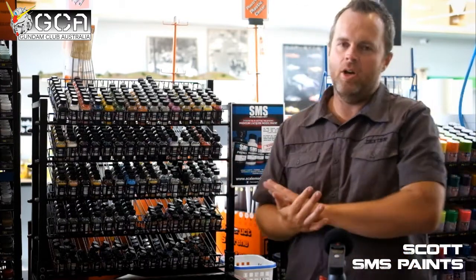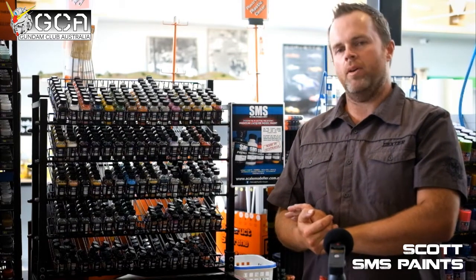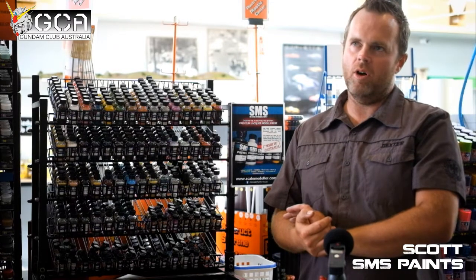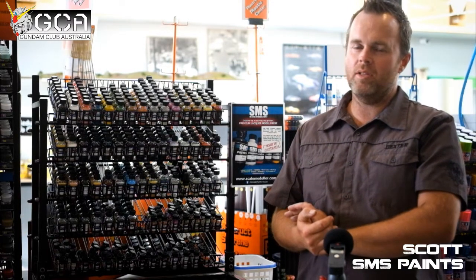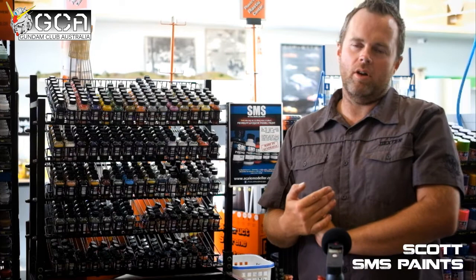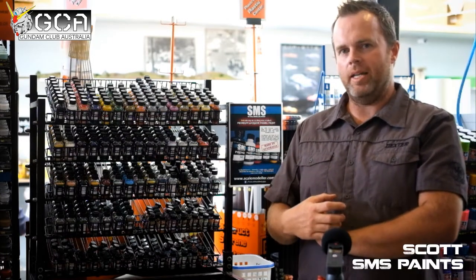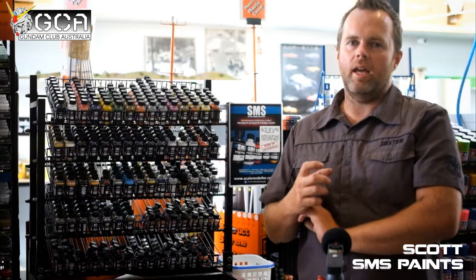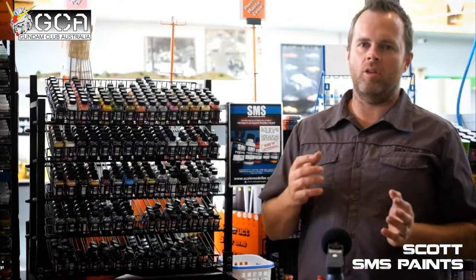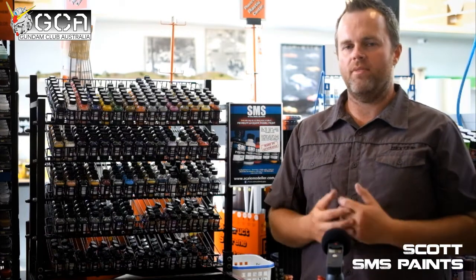The main idea behind Scale Model Supply is to create an affordable paint range for Australian modellers. Because as a modeller, you might find that a lot of paints can get quite expensive by the time you either ship them in from overseas or buy them locally, due to currency conversion and that sort of thing. So I wanted to make a locally made paint that was tough, resilient, and ideal for models at any scale level — whether you're brand new to the hobby or you've been modelling for 50 odd years.